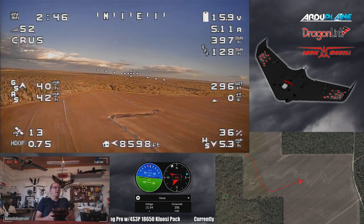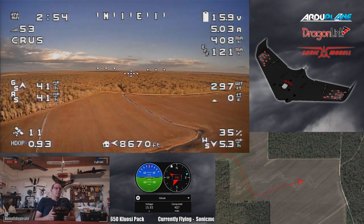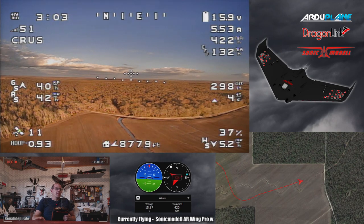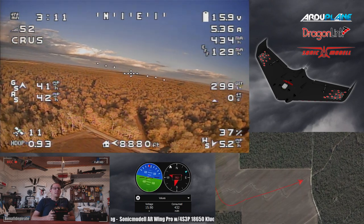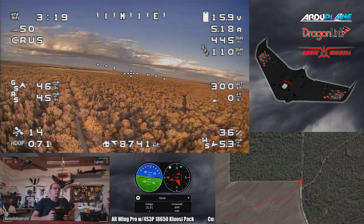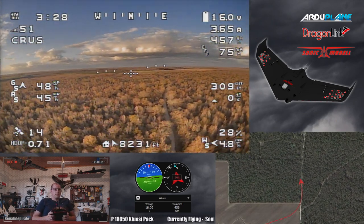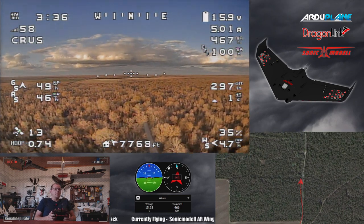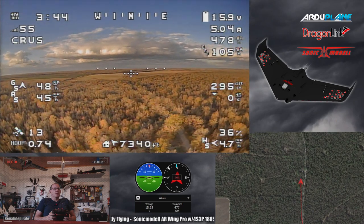This is a 10,500mAh battery pack and we're cruising at right about five amps, so in theory we should be able to get about two hours. During testing I was only able to get about 8,500mAh as a more realistic number, keeping some margin and pushing down to 3 volts per cell, which is about 12 volts. It's actually a 4S pack - 12 cells total configured as three banks of four cells each in parallel. I'm aiming to get about 8,500mAh out of it, so an hour and a half plus a little more is a realistic number.